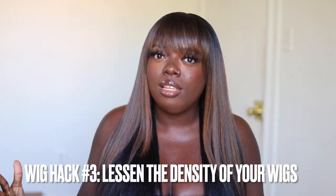Okay y'all, wig hack number three. We're going to talk about lessening the density of your wigs and flattening the crown to make it look more natural. For most wigs, unless you're paying hundreds up to thousands of dollars, you're going to have to do some type of finessing. The first thing I notice especially with beginners is that when they put the wig on, they often forget to flatten down the top of it. It always comes with this little hump or cone-looking shape, and the easiest way to be rid of that is to use heat. Heat will be your best friend.